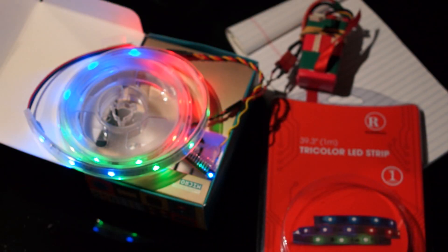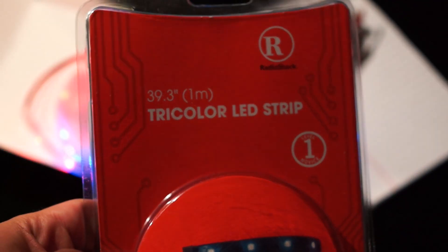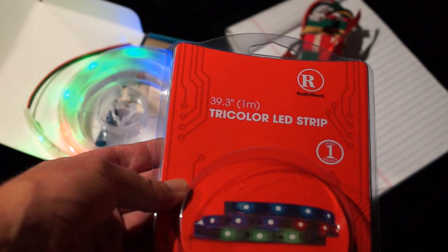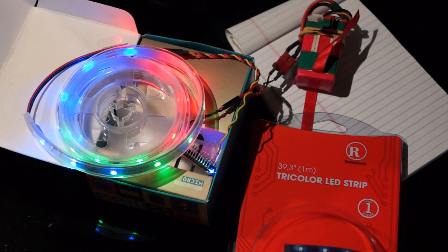As I said in my last video, I'm here to explain how these light strips work. If you purchased one of these tricolor LED strips from Radio Shack, you might be a little disappointed trying to run it with your Arduino with the instructions they give you. There's a printed instruction book in here with a link to a website, and it doesn't exist. It took me a while to find the instructions, and then I downloaded the program and it didn't work. So I had to go get some different code, and I'm going to show you how that works.